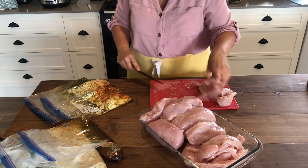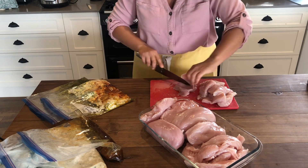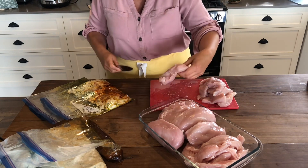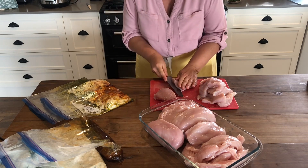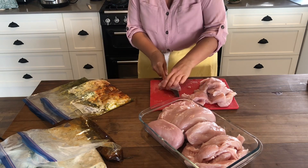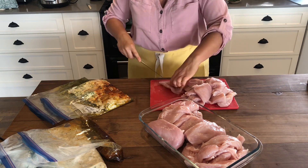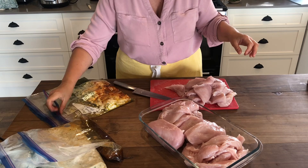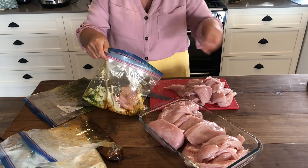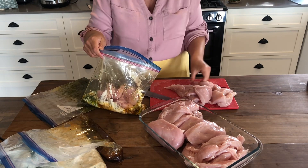I've used about three and a half kilos of boneless skinless chicken breast including the tenderloins. I'm just going to cut these into pieces for the marinade packs, and with the other parts I'll cut them into strips.